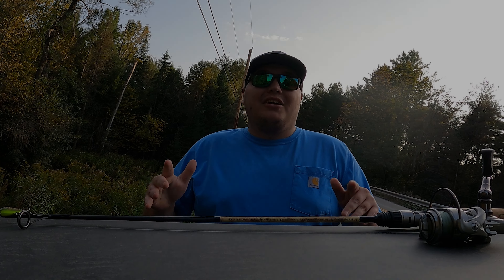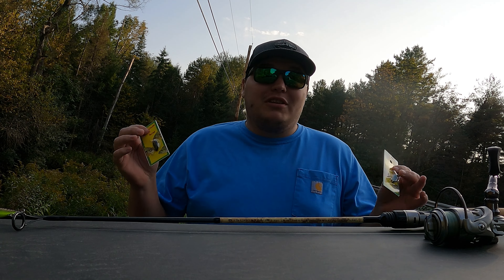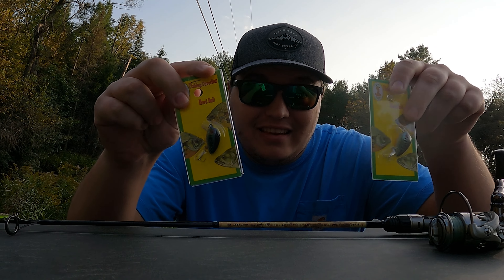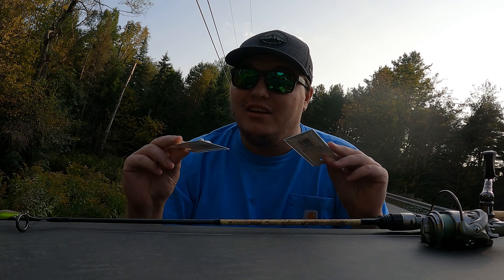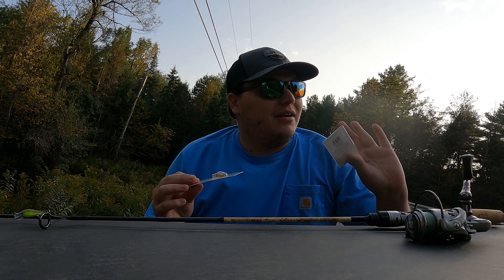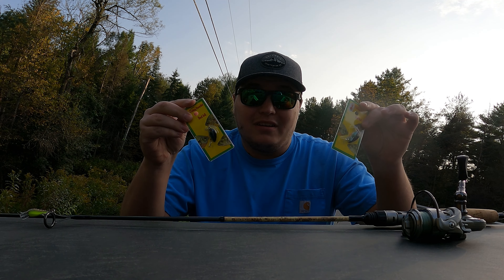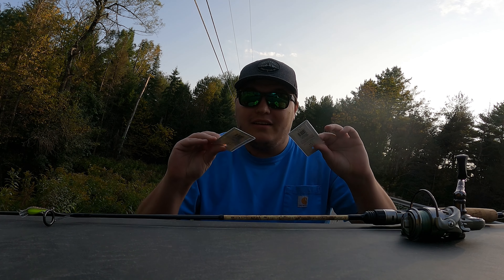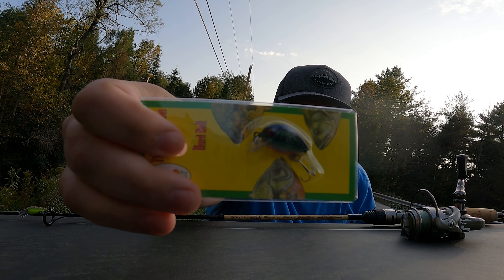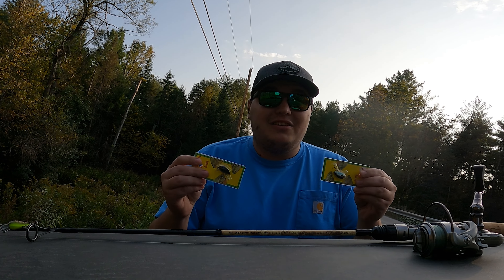What is going on guys, welcome back to another Fishing with Sepper video. Today we are doing something really fun and exciting. I was at Walmart last week and I noticed these sitting in a box in the fishing section. I was like, huh, that's interesting - they're tiny, and a dollar a piece! So one dollar for these lures right here. I'm pretty excited to try these out. When I first saw them I was like, that's ridiculous looking - they look cheap.